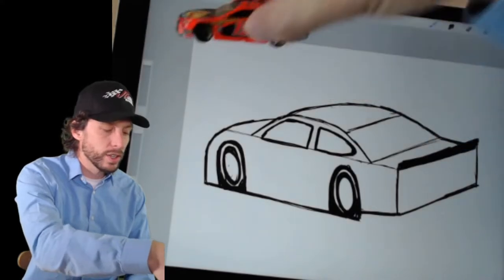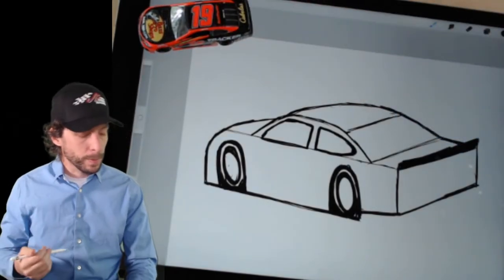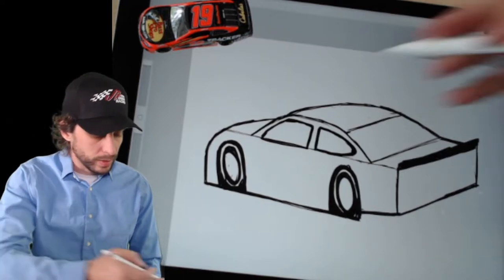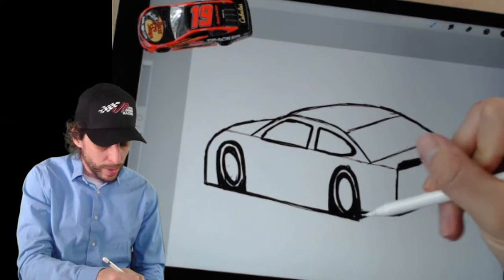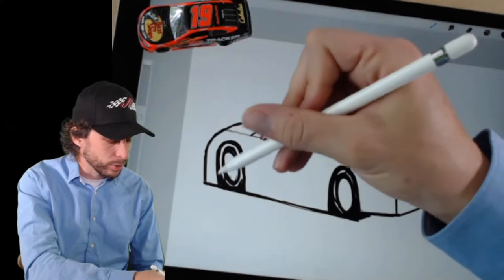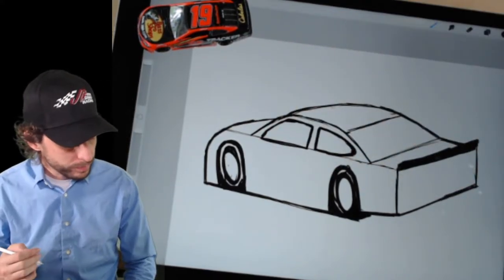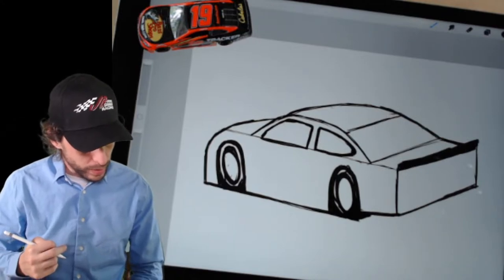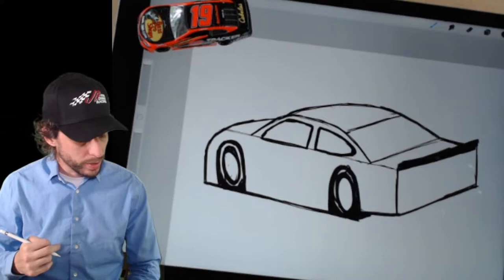We already have a line for the spoiler back here, so we're in pretty good shape. I'm going to draw another line under it so I can fill it in black — that gives us our spoiler. This is looking good. It makes me want to draw a shadow back here, but I have to remember — no shadow tonight. There's going to be lights back there illuminating the rear end.